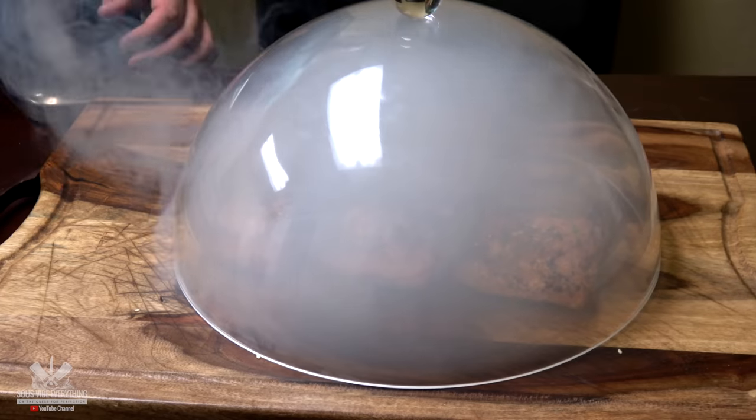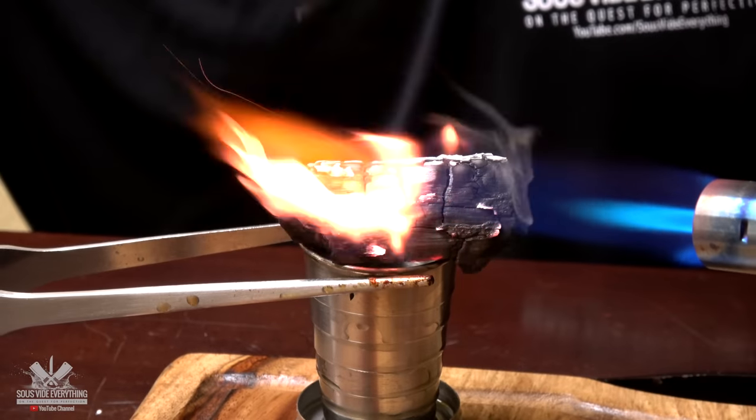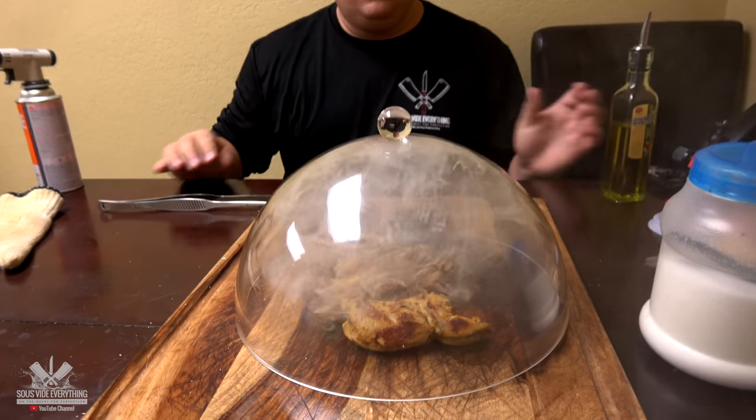So you want to smoke but you don't have a smoke gun? Here's a tip they've been doing in the Middle East for years. Light up a small piece of charcoal real good, and once it's lit, throw a little bit of olive oil on it, and there you go — you're smoking on a budget.